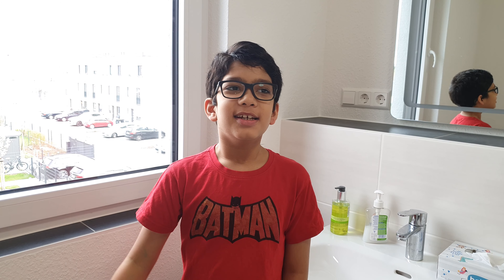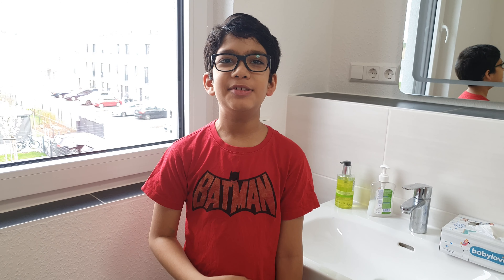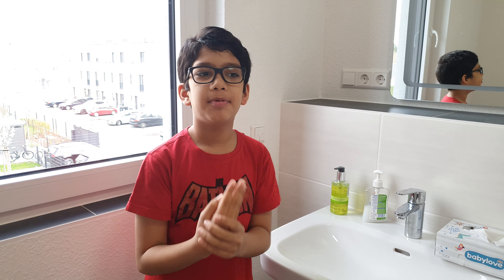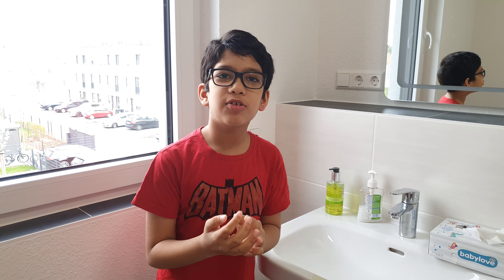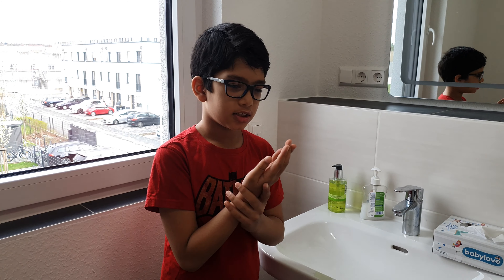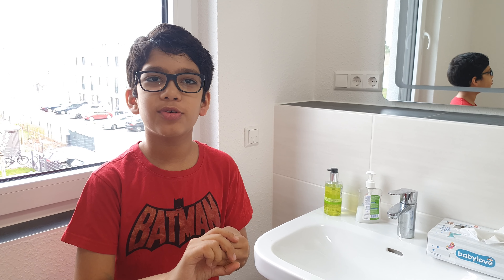Hello everybody, welcome to Sha's Hype Show. Today I'm going to talk about washing your hands properly. Who said to wash our hands properly? Because of coronavirus.